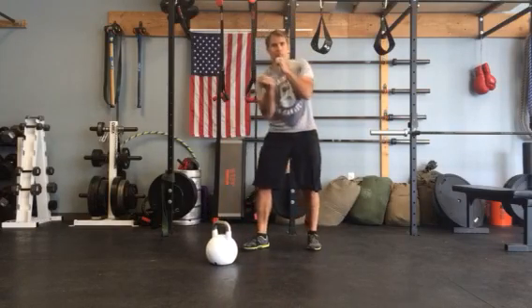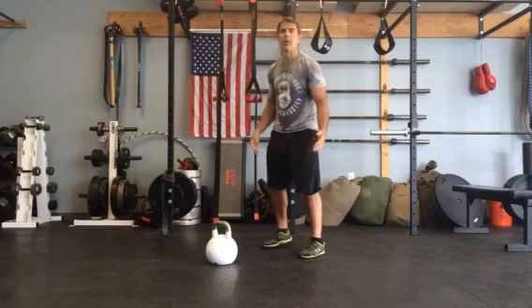So that's a heavier bell — 40 kilo — it might need that extra hand. So that's it.